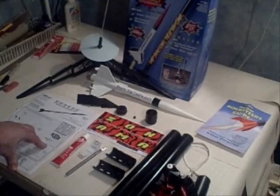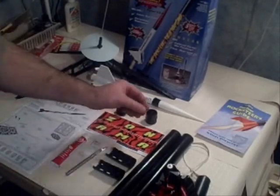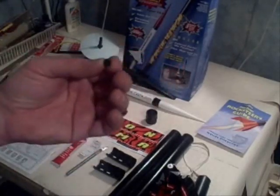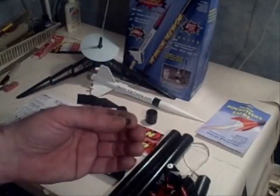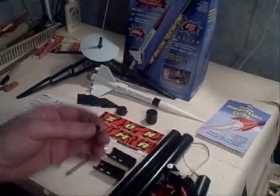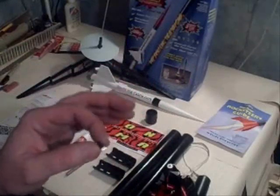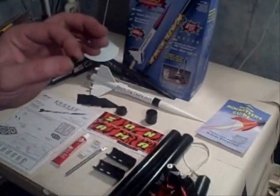I do want to show you a couple of things that I think are important. There's a little tiny plastic piece inside the kit called the launch lug. When you're taking apart the kit and doing your inventory, don't lose track of that — it's a very important piece. Your rocket won't fly without that little tiny piece of plastic, so just keep an eye out for that.